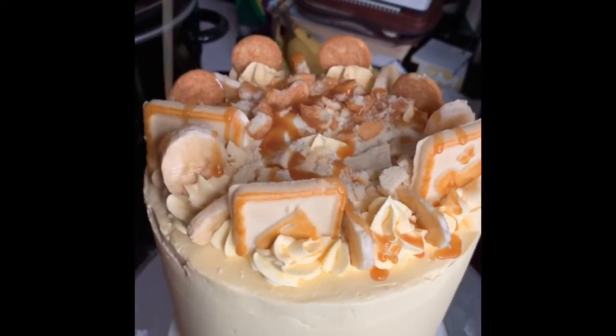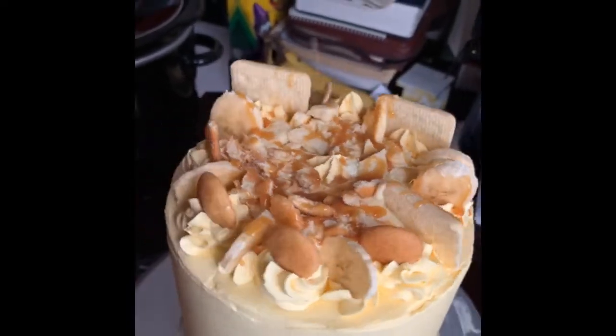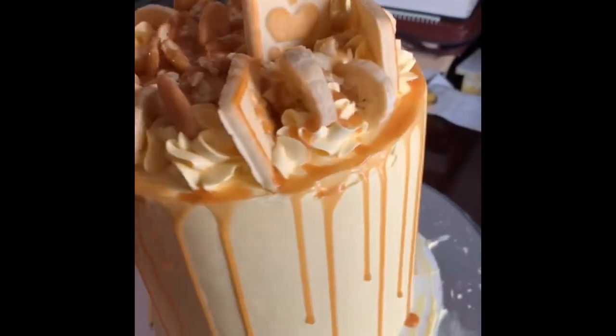At this point, you can drizzle it on any dessert you'd like — cake, cupcakes. You can use it as a filling. You can use it on any desired topping. Thanks for stopping by my channel. We'll be cooking again soon.